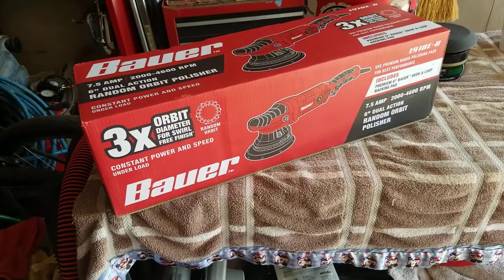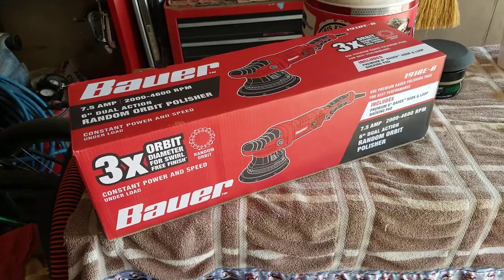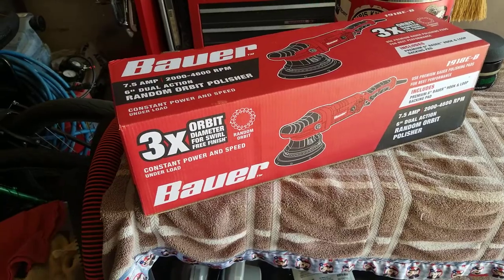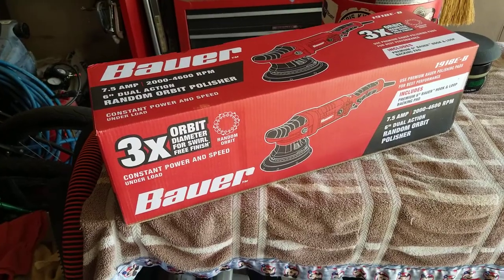So today I'm going to do this Bauer Long Throw DA. It's a 20 millimeter — it's not a 21 like the rest, but I figured I would give this a shot. I've been wanting a 21 millimeter for a long time. I thought about doing the Dewalt cordless — pretty convenient, but it's not a long throw. I thought next time I'm going to buy a long throw.